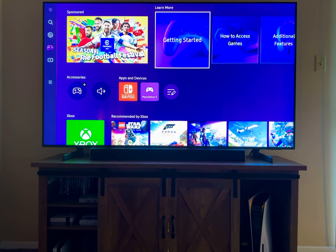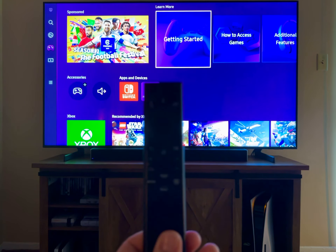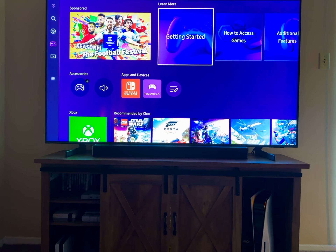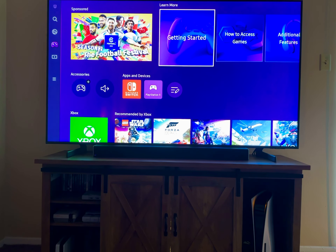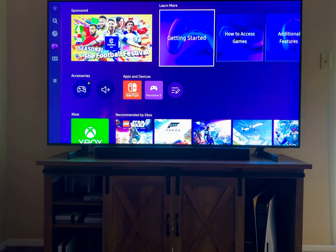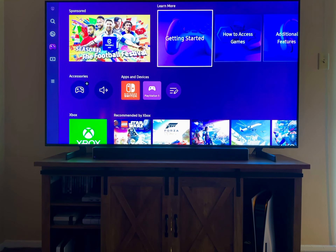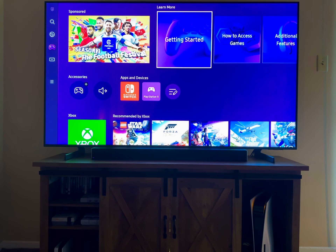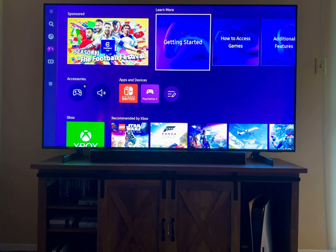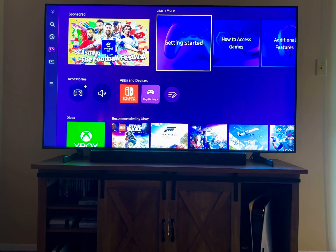It had nothing to do with the processor or software — it was just the remote. For a $1,000 TV, how can Samsung not make sure their remote works out of the box? It works to turn the TV on, but then stops working during setup and gives that stupid message. Samsung never says that message means you need to reprogram the remote. I hope this saves you the hassle — just press those two buttons, continue with the process, and enjoy your TV. Take care!